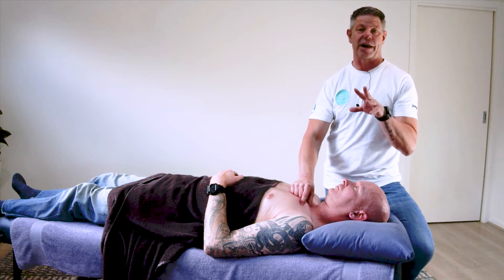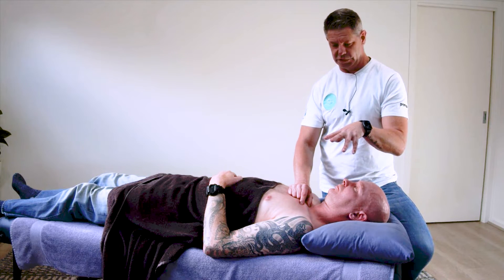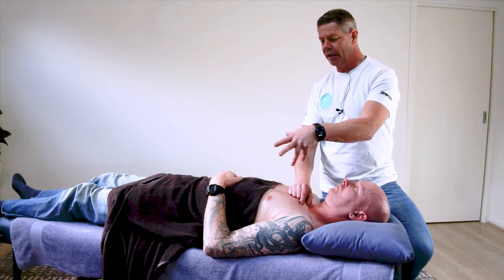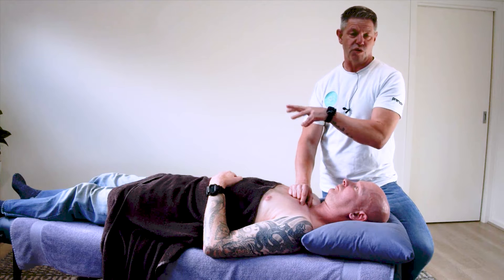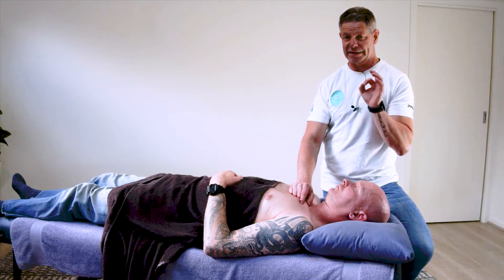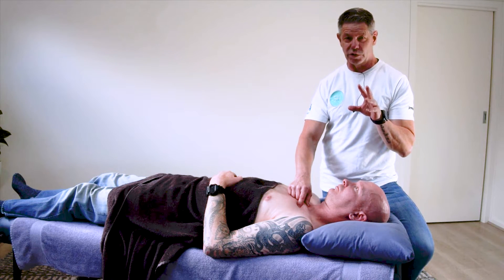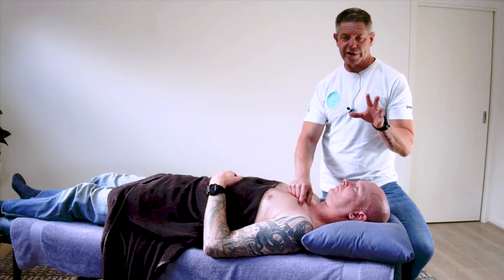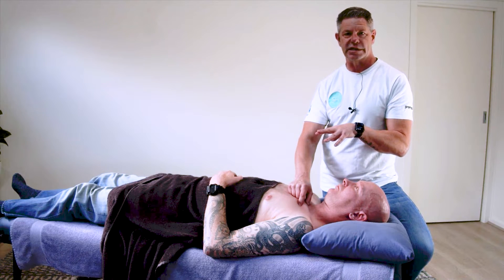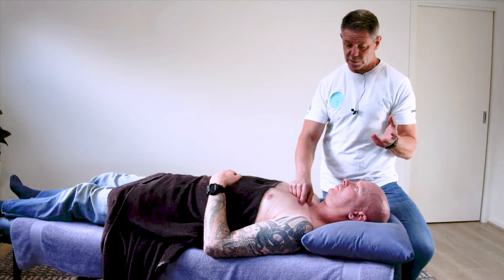The trigger point itself is a cracker because it absolutely is a big referrer. It refers out to the shoulder, down the arm, actually along the radial aspect of the arm and into the hand if it's really in that nasty state. So it's really important — if we're looking at pseudo thoracic outlet syndromes, we definitely want to be looking at subclavius as a potential, as well as our lat dorsi.